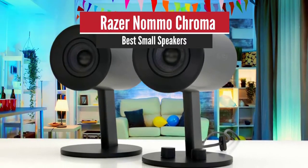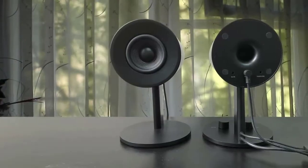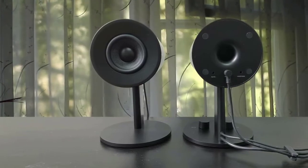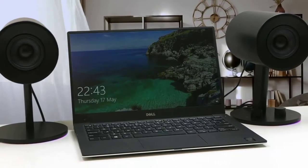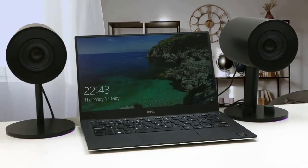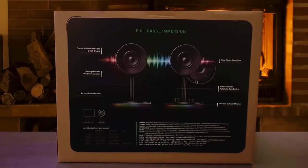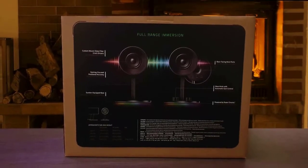Razer Nomo Chroma – Best Small Speakers. Razer has been a great influence for a long time for all things PC-related. However, they have not been that dominant a force in the PC speaker market, but with the Razer Nomo Chroma, they aim to change that. The Nomo Chroma desktop speakers have very good sound quality, an attractive design with customizable Chroma lights, and an affordable price. These are some eye-catching speakers — with a bulky surveillance camera look and the RGB edition, they look very cool.